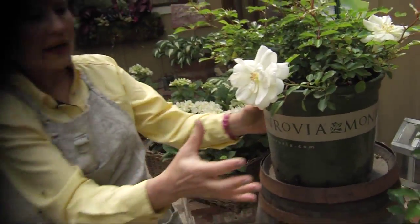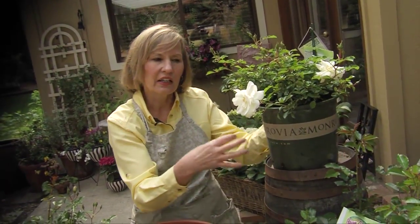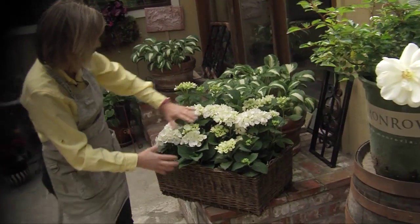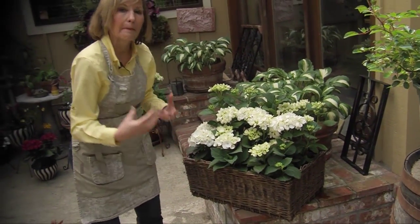We're going to talk about how to use these beautiful white flower carpet roses in a rustic setting, but in the shade you can also do this rustic meets refined example. These are white hydrangeas sitting in a very rustic basket.